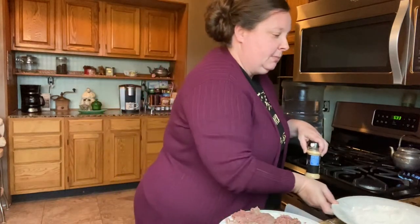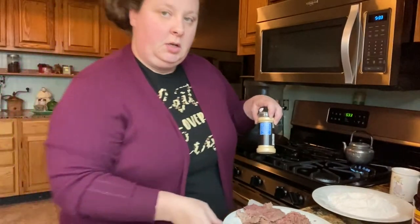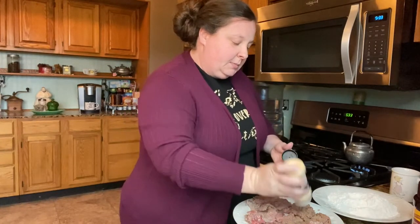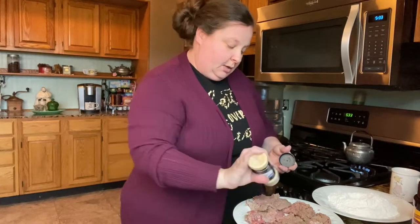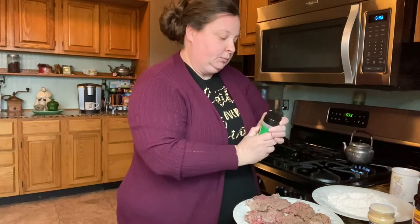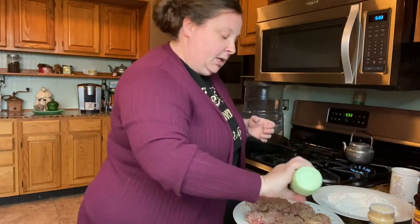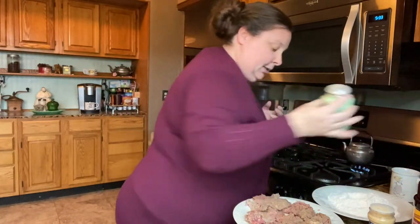I'm going to go ahead and season. I'm going to season with some onion powder, some garlic powder, some salt, and some pepper — we're going to do both sides. Don't use a lot of salt because we are going to be using some broth and that tends to be salty.